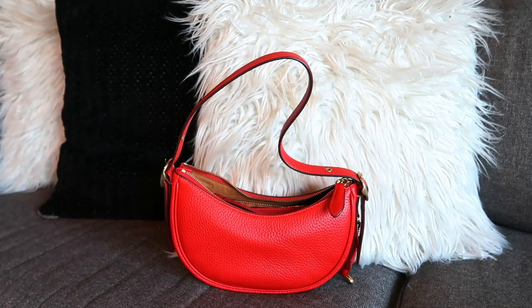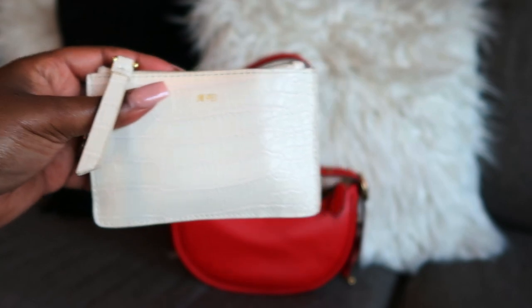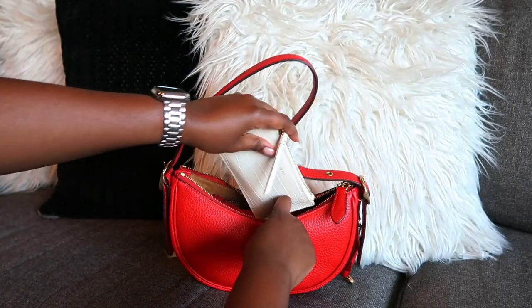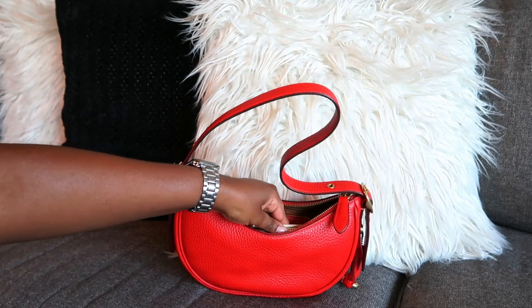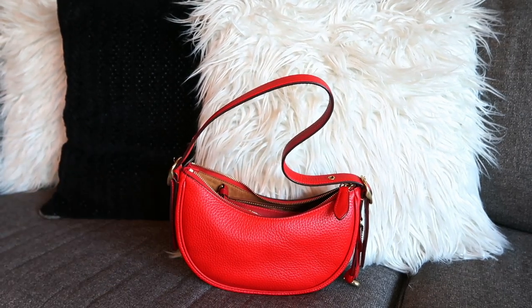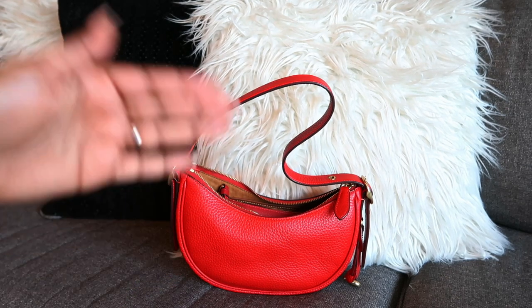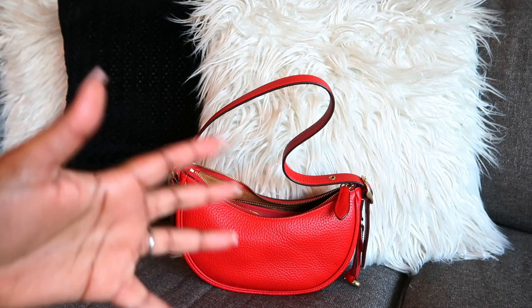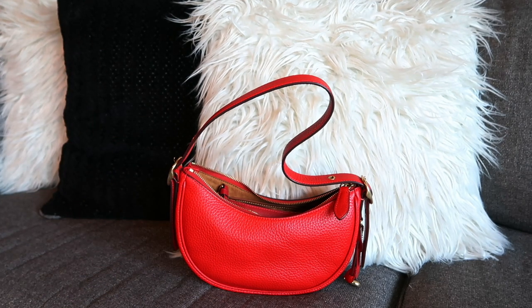Right here we have my wallet — this is from JW Pei. I did a handbag haul with them previously a while back. Sometimes I put my wallet in my bag with the wristlet, sometimes I just take my cards out and put them in the wristlet. Today I have both.